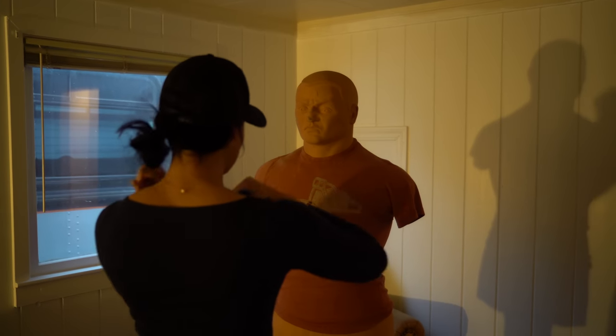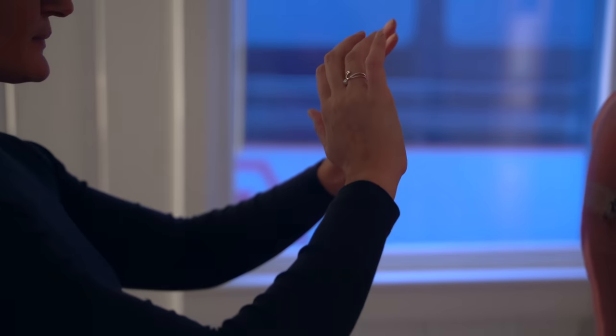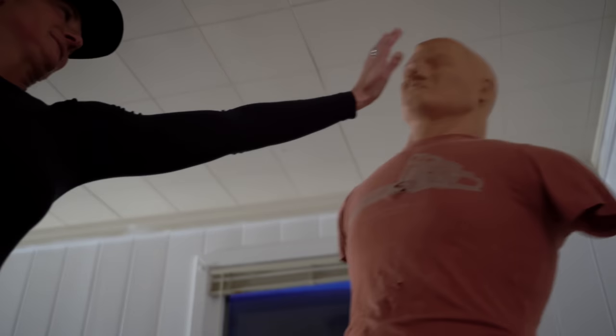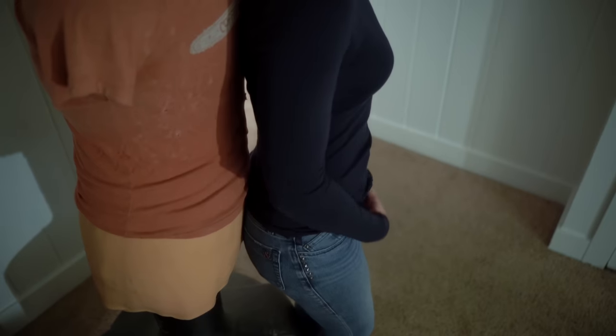In a very short period of time, we took someone with zero practical defensive skill and got to the point where I'm like: now that you have this in your hand, I have to respect you, no matter how big and strong I am. Sharp things — I will respect that. That learning curve is honestly really, really short.